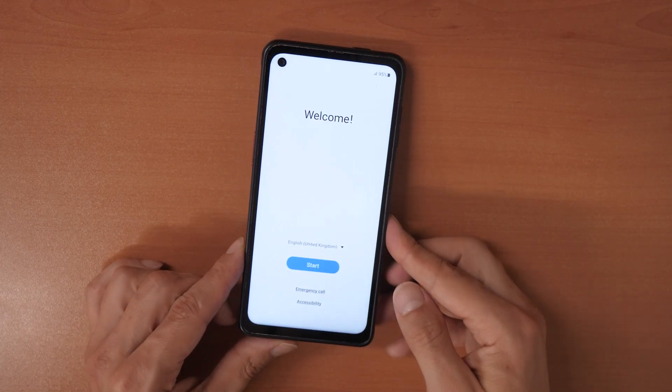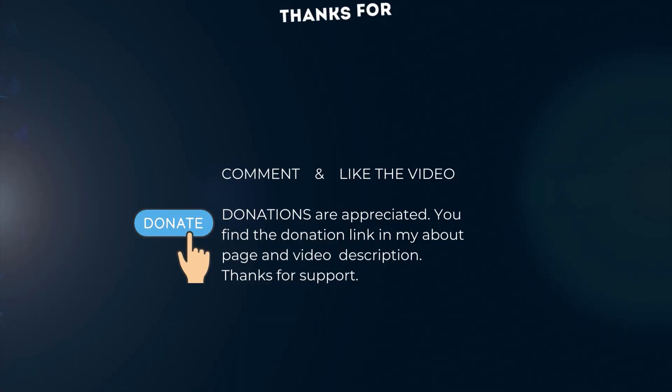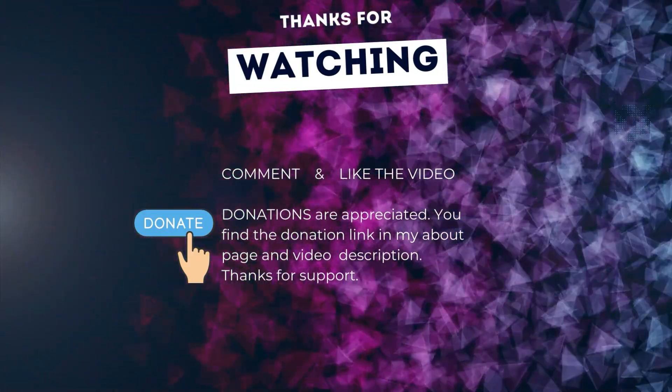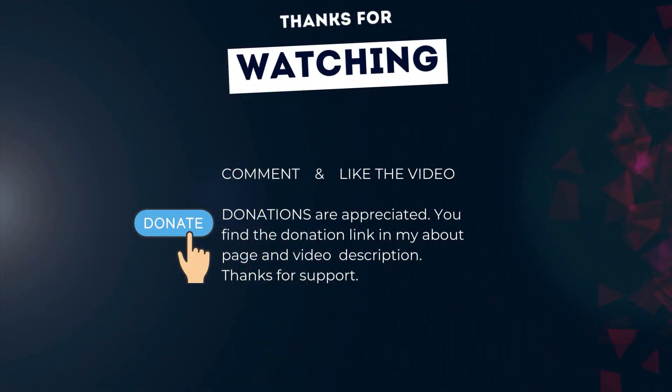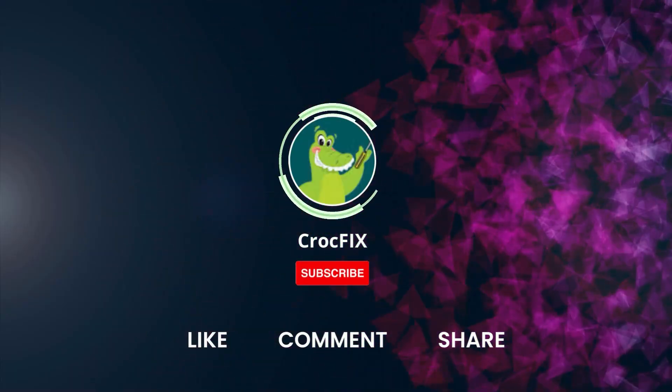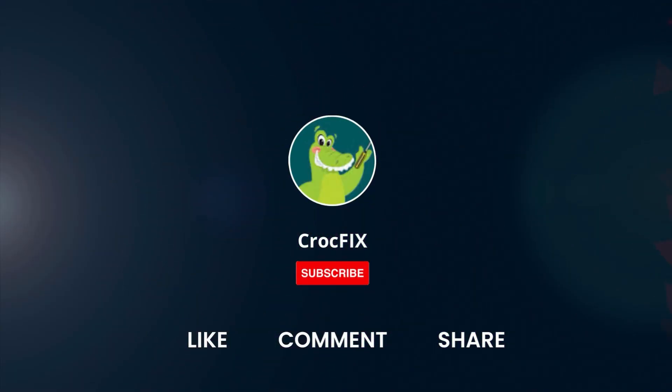Let me know in the comments how it worked for you. You can find the donation link in my about page and in the video description. Please also like, comment, share the video, and don't forget to subscribe to my channel.